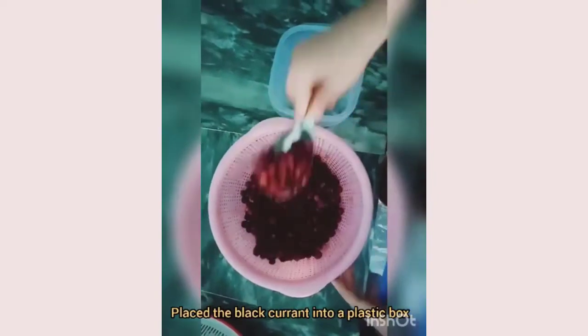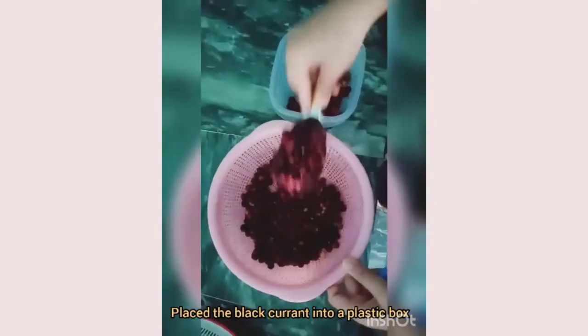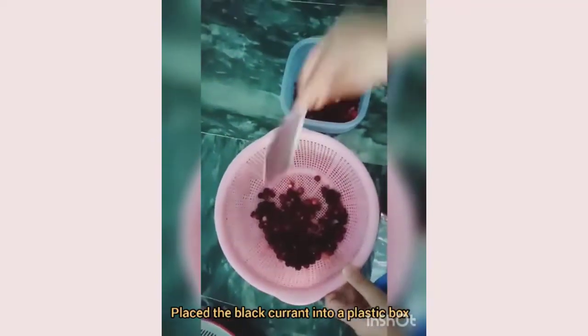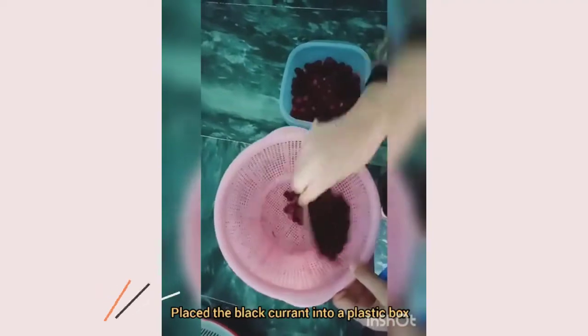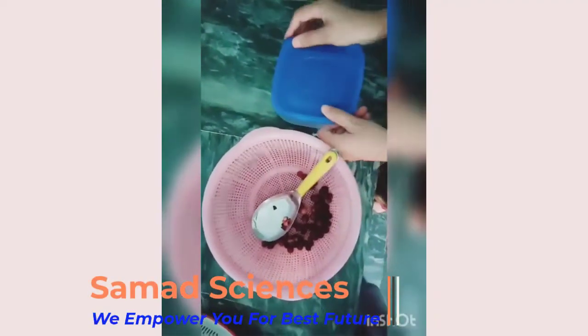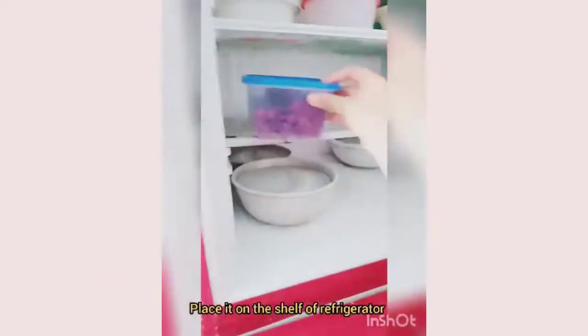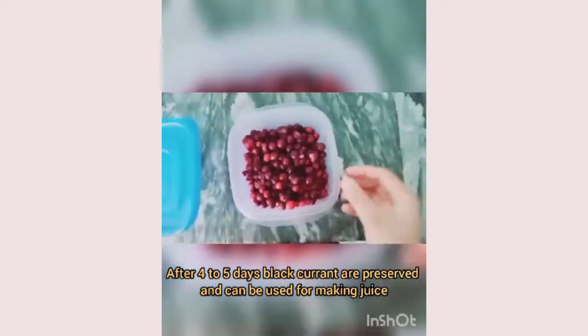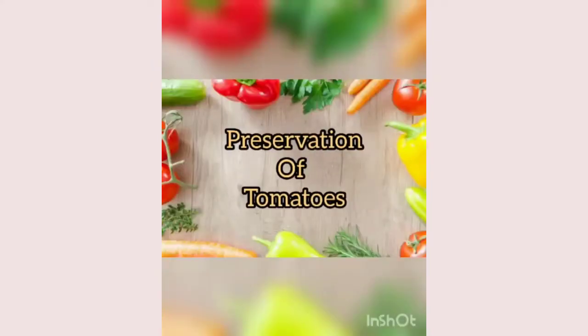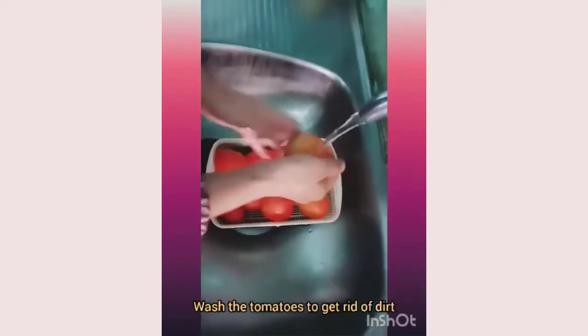After drying, place the blackcurrant into a plastic box, then cover the box and place it onto the shelf of the refrigerator. After four to five days, the blackcurrant is preserved and can be used for making juice.